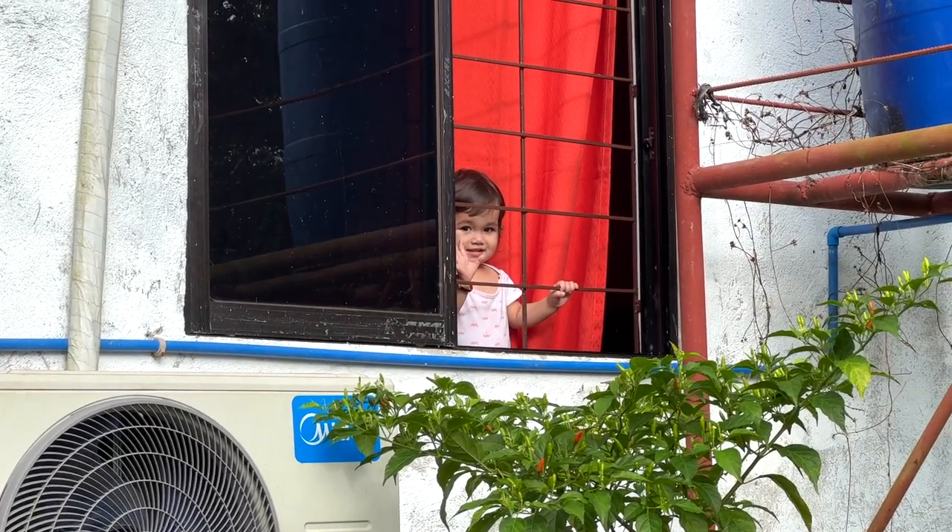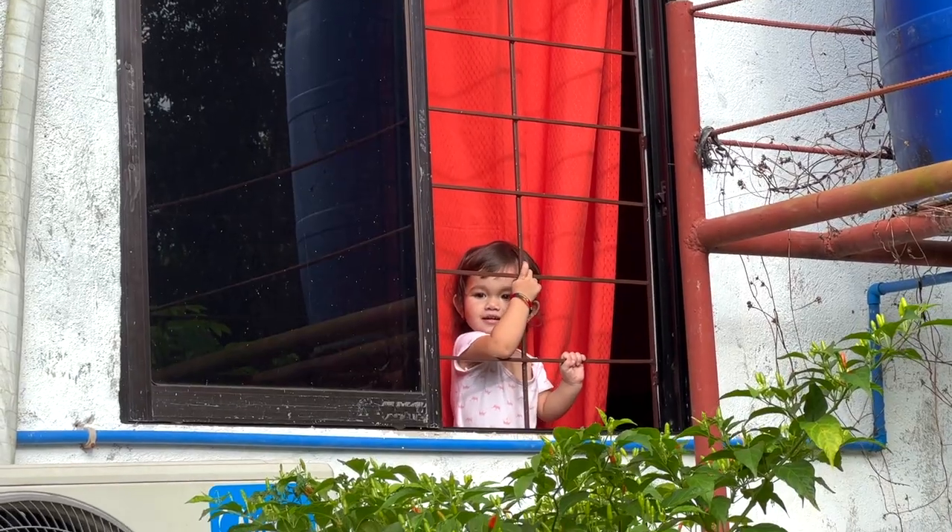Hi! Mommy is working here. You're alone there?